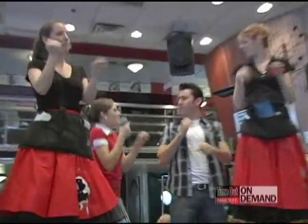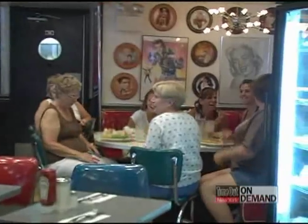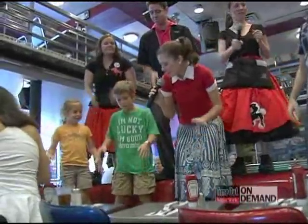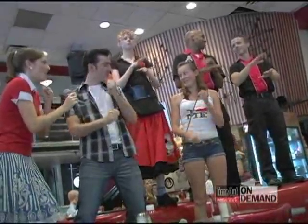Four, two, hand jive baby. Everybody, come on! I don't see the hand jive baby! Four, two, hand jive baby! Here we go! Four, four, and eight, one, nine. Cross. Pound it. Over the shoulder.